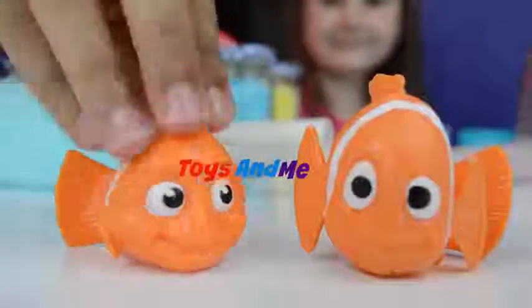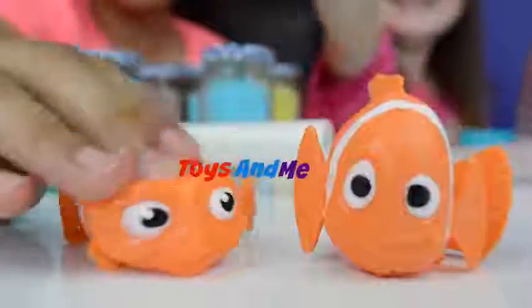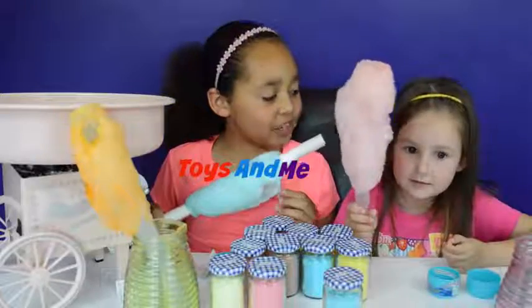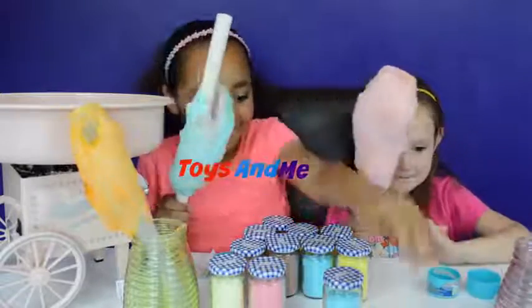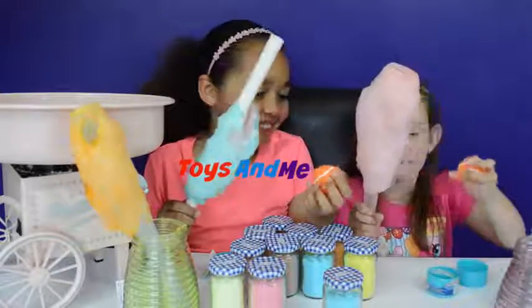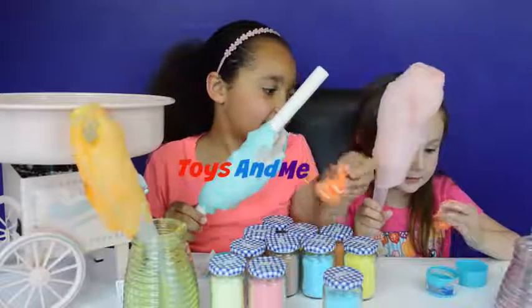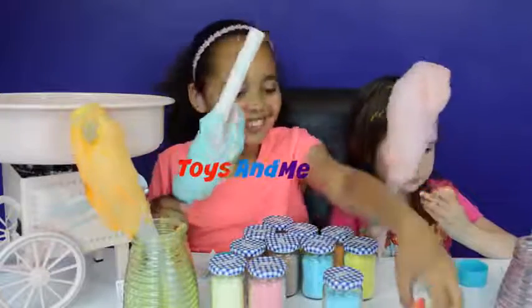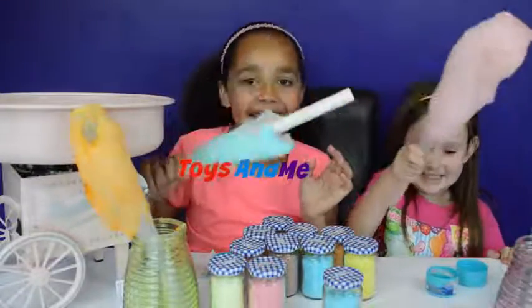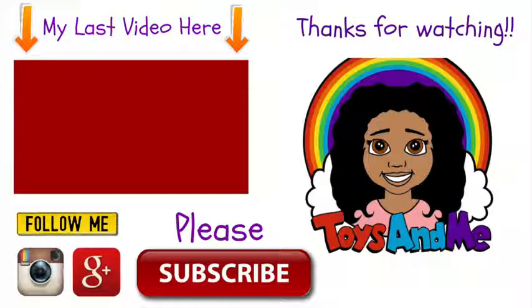Here are our mashems which are Finding Dory - squish squish squish! Do you want to squish yours? Squish squish squish! Have you enjoyed making some candy floss Georgia? We got some cool toys in the Finding Dory mashems, and I finally got Nemo! And that's all for today - I hope you enjoyed my video, we love you guys, see you soon, bye!